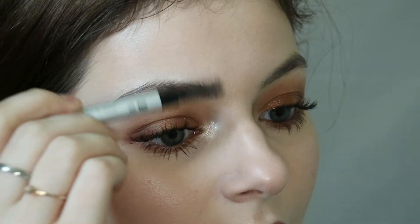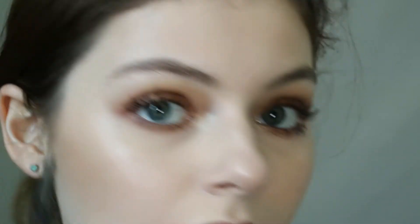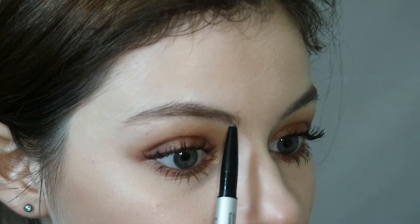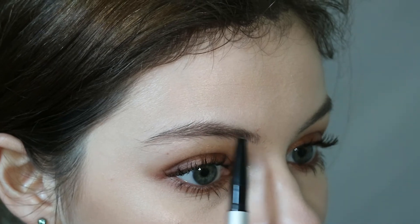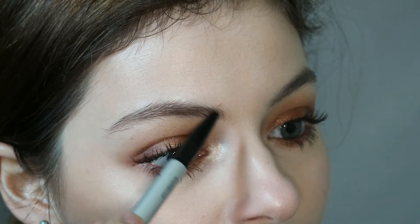I'm starting with the brow pencil, uncapping the one side, and spooling my brows the way I want them to sit once they're filled with gel, so I can see where the problem areas are. On this brow I actually have a patch of no hair at the front, so I'm drawing out the bottom of it and filling in that little patch where I have less hair.